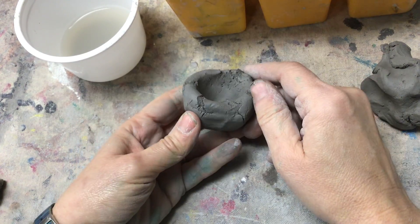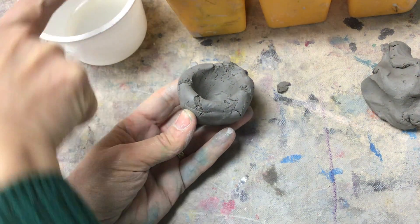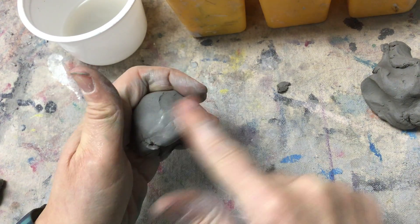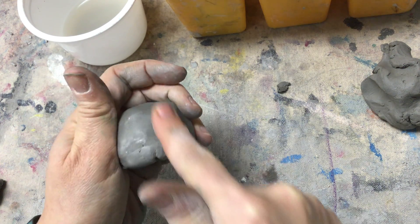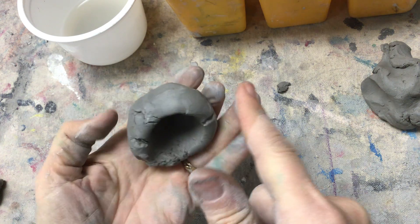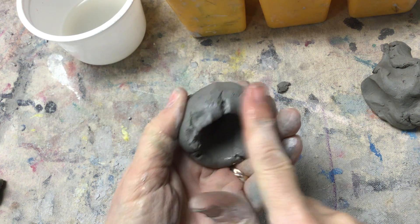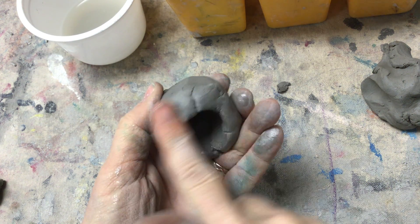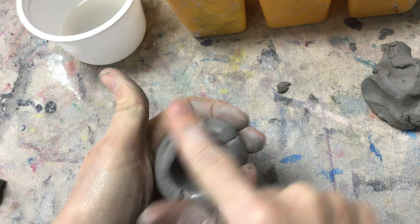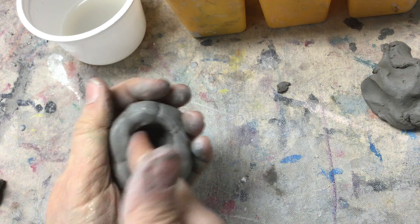Mine has a whole bunch of cracks and bumps — no worries. I'm going to take one finger, dip it in the water, and then I erase the cracks and bumps like an eraser. I turn my finger into an eraser and erase like that. I'll dip one finger and erase back and forth like that, and just keep going until I'm happy with it.